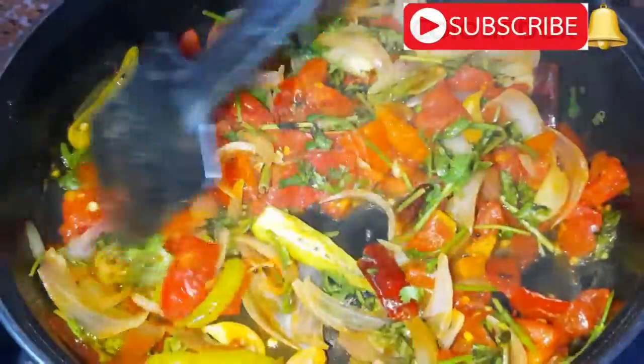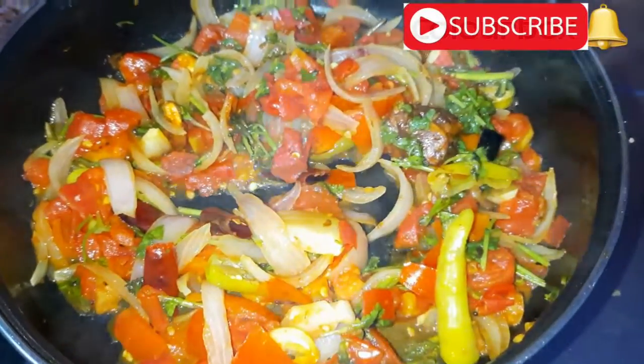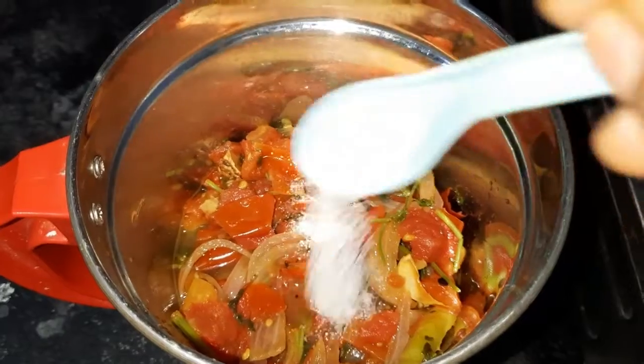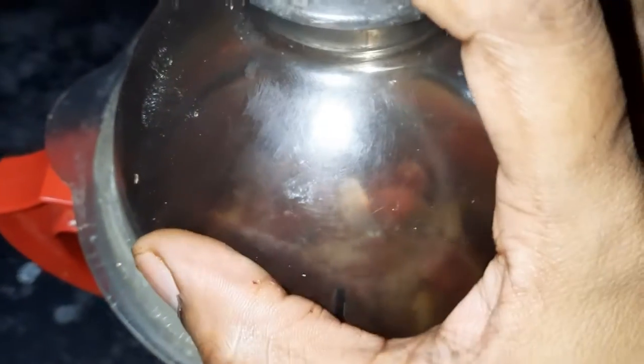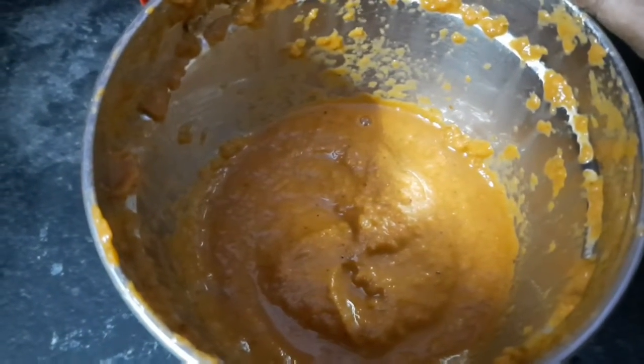Add the mixture to the blender jar with salt. Blend it into a paste.